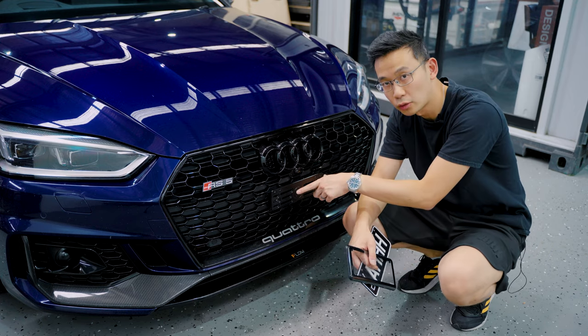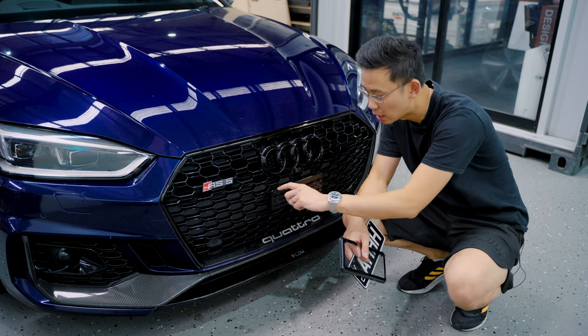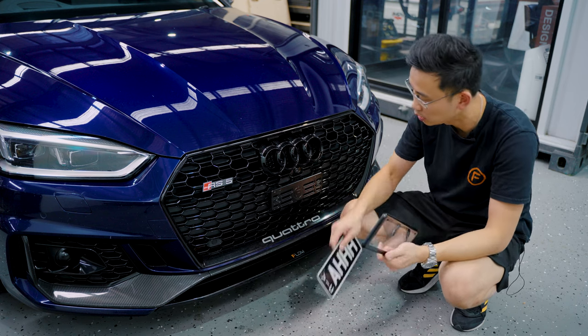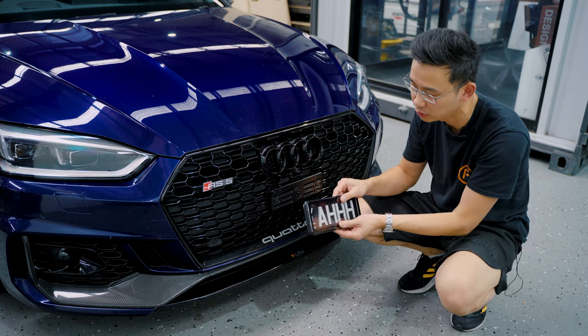I've reused the factory holes with the spacers, and this bracket actually clears the grille so it's not going to scratch it or cause any damage. All that's left to do is to pop on the plate and cover if you wanted to.